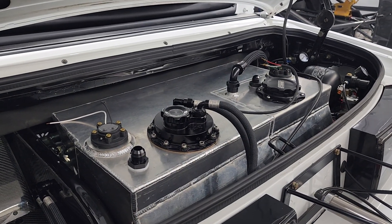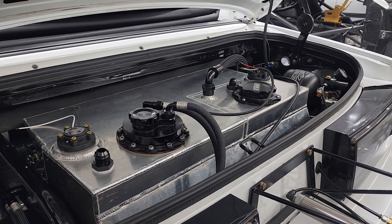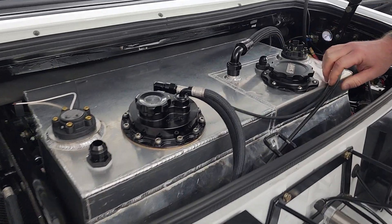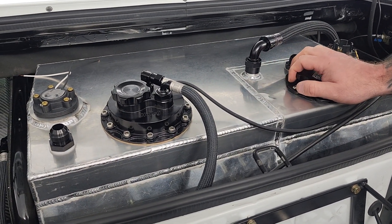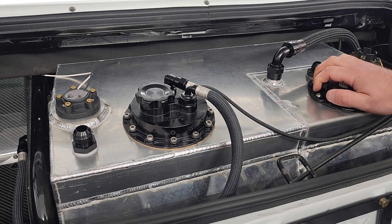Hey everybody, I'm going to do a little update on the convertible, but also show you how we do dual fuel. I got a lot of messages and questions after I made the first video about dual fuel and how to do it with Holley EFI. So this video is going to be the mechanical part of it, and then after this video I'll make another one on the setup and programming in the software.